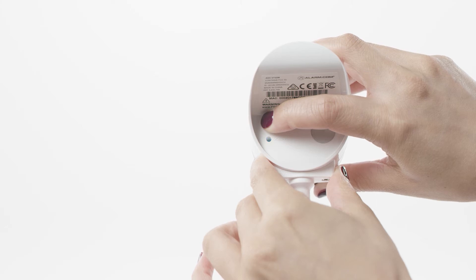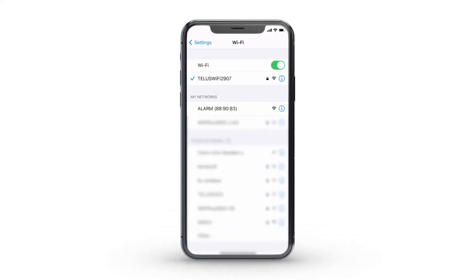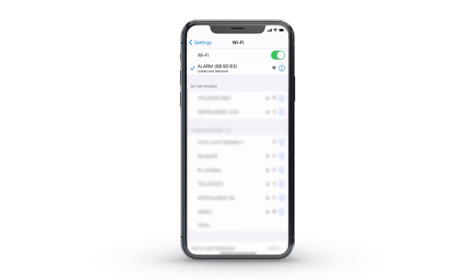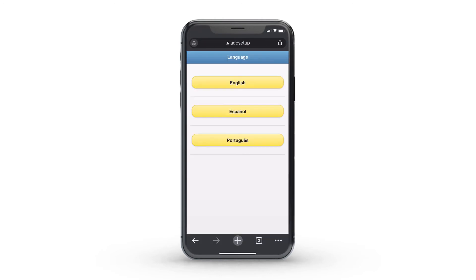This should take about six seconds. On your mobile phone or computer, join the alarm Wi-Fi network. While connected to the alarm Wi-Fi network, visit http://ADC setup in a web browser and follow the on-screen steps.